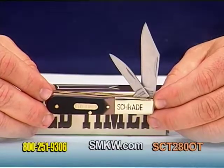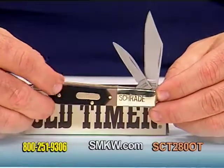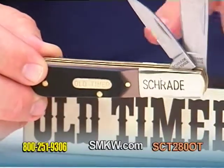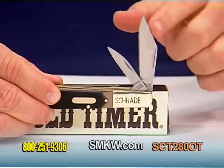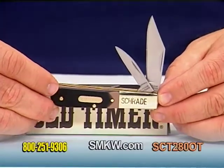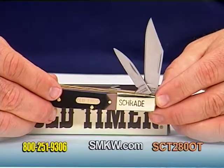Today I have the Schrade Old Timer Traditional Barlow. The Barlow is going to feature saw cut brown saw cut delrin handle, Old Timer shield, and deep stamped Schrade long classic style bolster. The blades are the pen and clip style master, and they measure two and five-sixteenths inch and three-quarters inch respectively. The blades are in stainless steel — the Old Timer saw cut delrin Barlow.